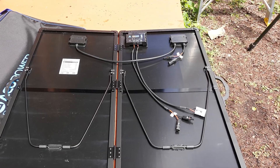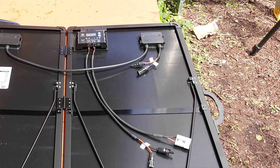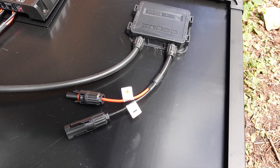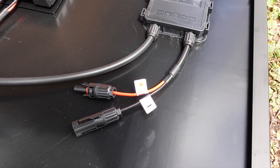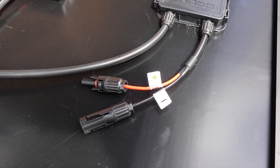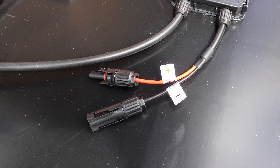There are a couple of different connectors on the back. The first one is the typical MC4 connector that you would expect to see on any solar panel. You would use this connector if you are going to hook the panel directly into a battery bank or into a charge controller in your existing solar system. Later in the video, we will look at how this hooks into our Agritec Sonic 1200 that we reviewed a little while ago.